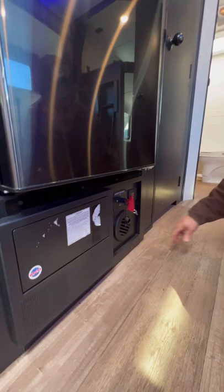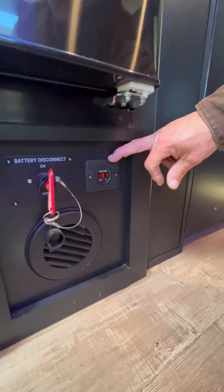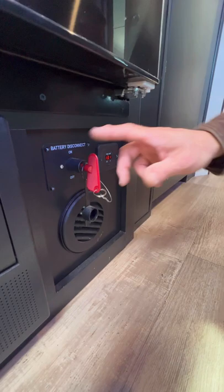This digital gauge right here is telling you what your battery voltage is. In the current state plugged in, that's what you should be seeing — anywhere from 13 to 13.6. Right here is going to be your battery disconnect. So if you want to disconnect — if you're going to store it and not use it — turn that off, pull your key out, and it keeps it from draining your battery.